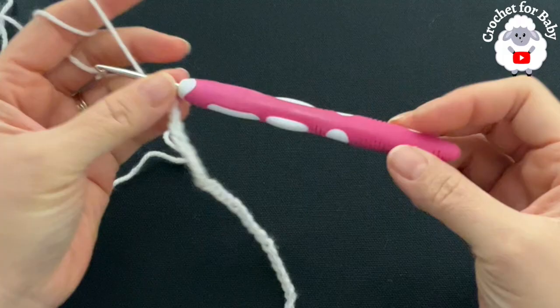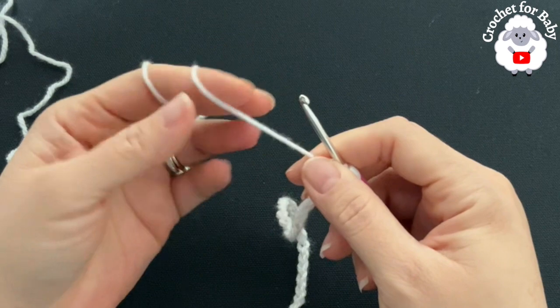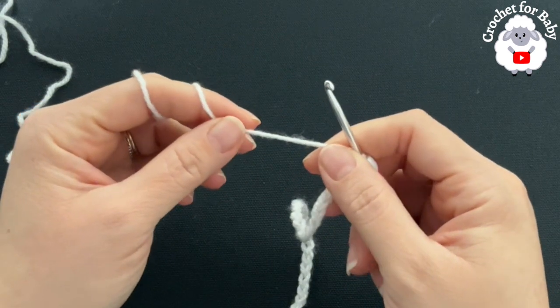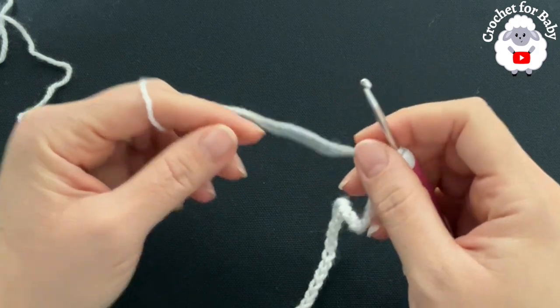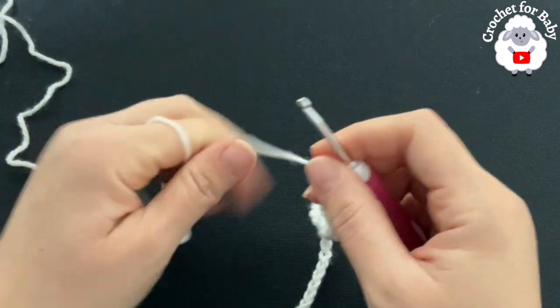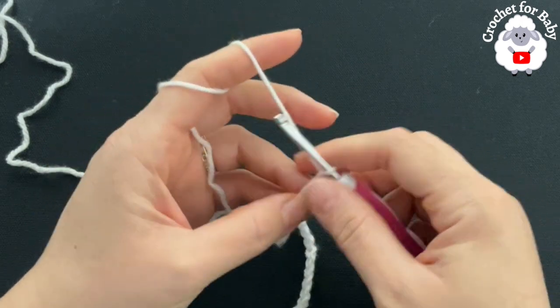To begin, I'll be using a 3.5-millimeter crochet hook and DK weight yarn. You can also use number three yarn or 4-ply. I already showed you at the beginning of the video the yarn I'm using and how much yarn you need to make this little sweater in the size we're making.